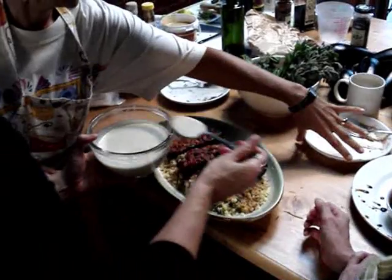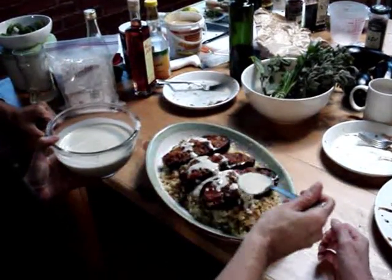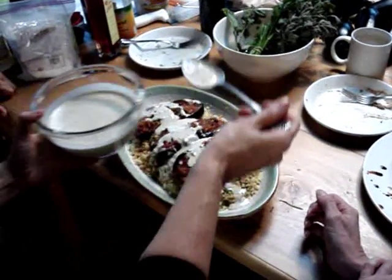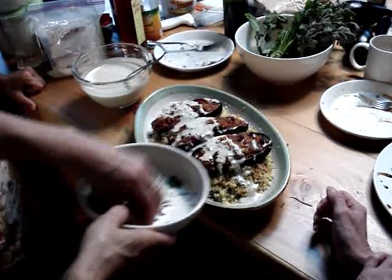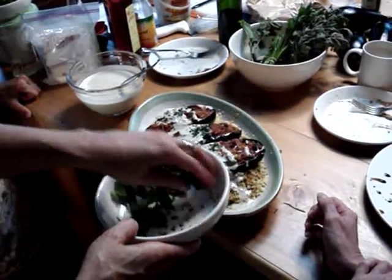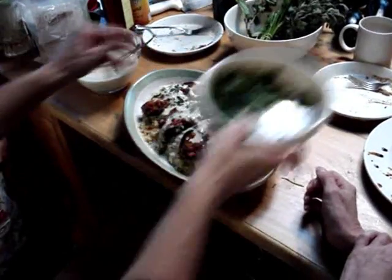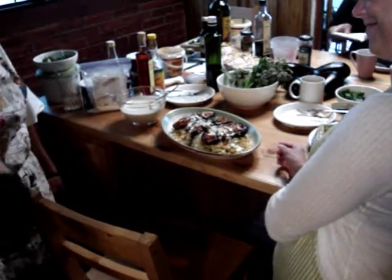I put our eggplants over the couscous, and then I'm just going to pour the tahini all over the couscous and garnish it a little bit more. I don't have enough little pieces, but anyway, you get the idea. So that's your Priest Fainted dish.